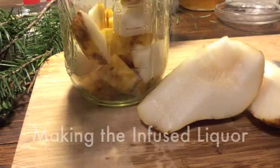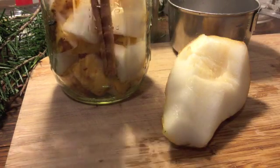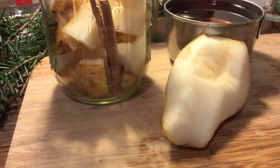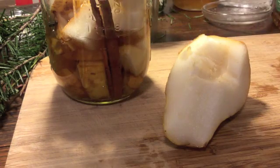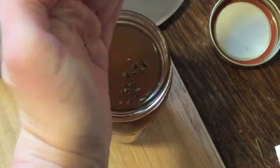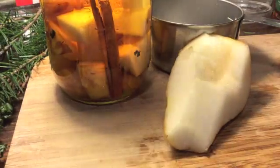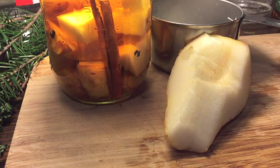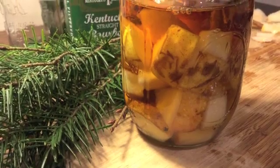Step 2. While the syrup is cooling, start making the infused liquor portion. First, dump the other cup of chopped pears into a mason jar and add the cinnamon stick, then pour in the cup of bourbon. Add the rest of the chopped wild ginger, then shake well and set aside to steep for about 2 days in a cool place. If you want to steep for longer, be sure that none of the ingredients are peeking above the liquor line, as they may spoil.